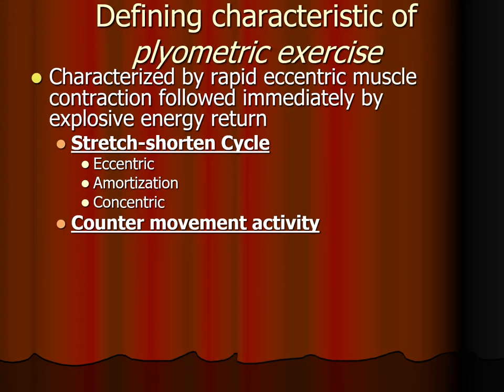Plyometric exercise is characterized by a rapid eccentric muscle activation followed immediately by explosive energy return, which is also called the stretch-shorten cycle. We start with an eccentric component where the energy is being absorbed. Amortization is where we see no kinematic event, but some really important things are happening within the muscles and tissues as they go from the lengthening energy storage phase to the shortening energy return phase.